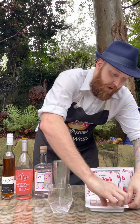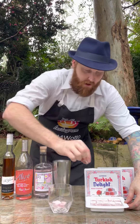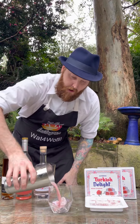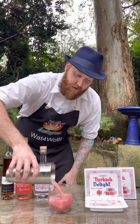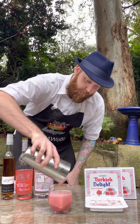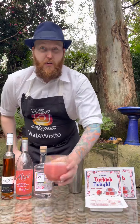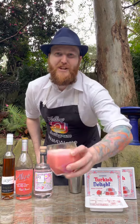Into your larger cocktail glass, I'm going to add three small cubes of authentic Turkish Delight — in you go. Then your cocktail mixture, we're just going to pour all of that straight in. And there we have it, the Turkish Delight cocktail. Cheers.